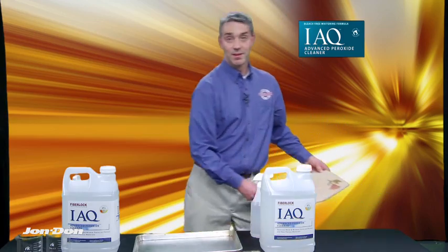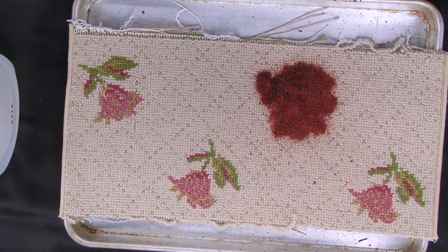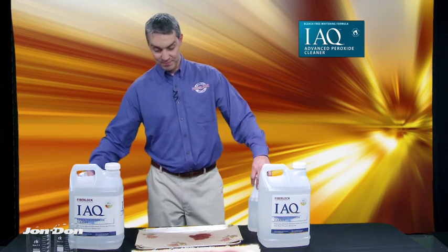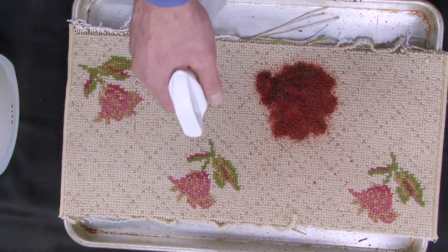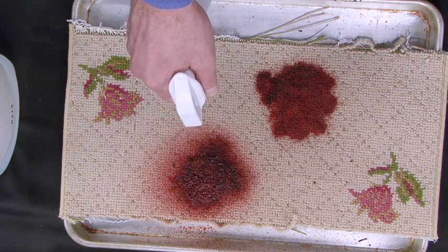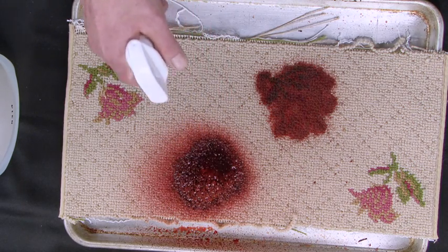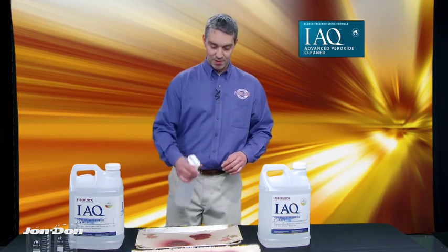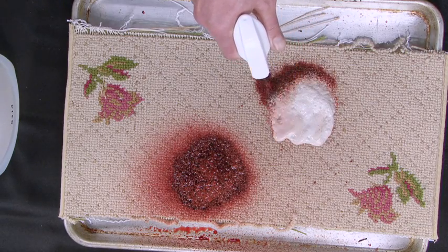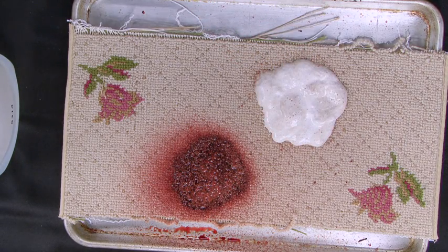Meanwhile, let's take a look at a different example, which also demonstrates colorfastness. In this particular case, this piece of decorative carpet has some great color differentials that we can take a look at. What's already been done here is that I've obscured one of these roses with some nice fresh blood. Now we'll use the APC and let it do its thing.